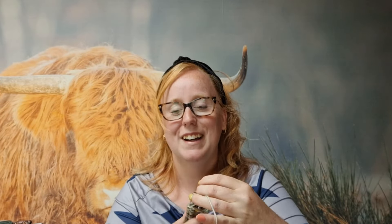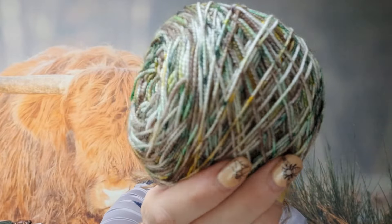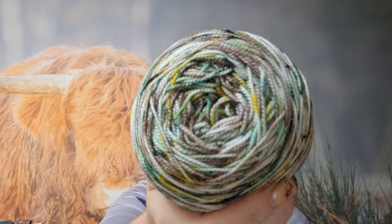Ik ben aan het breien met mijn eigen wol. Dit is een nieuwe kleur — de kleur Bosk. Alleen dan in het Fries: Bosk. Ik heb hem hier als cake. Ik heb hem ook in mijn webshop gezet — niet meer op Etsy. Dat is natuurlijk een hele grote verandering, die je op mijn titel al had kunnen zien. Ik was zoals maar aan het vertellen dat mijn Etsy-shop stopt.